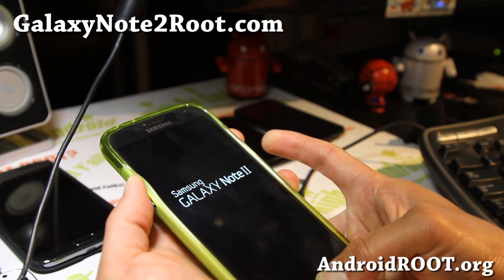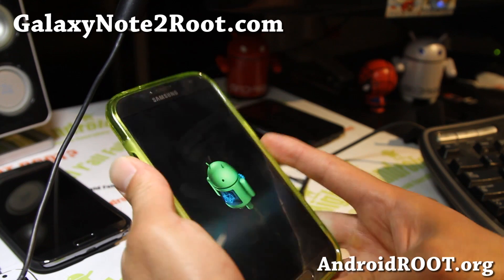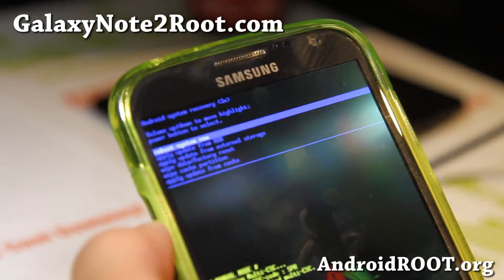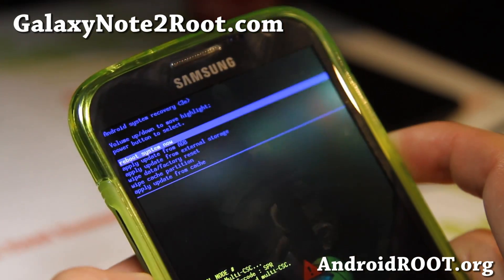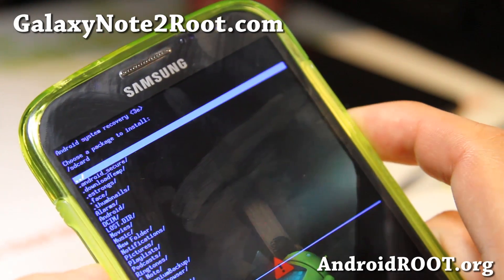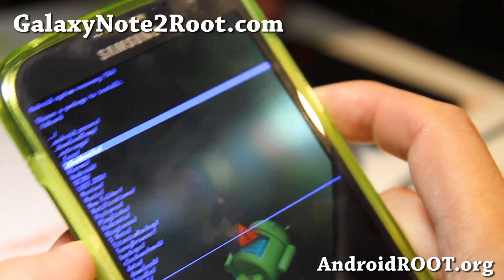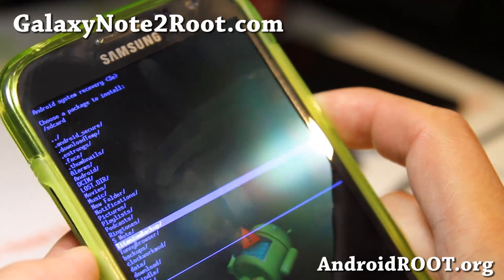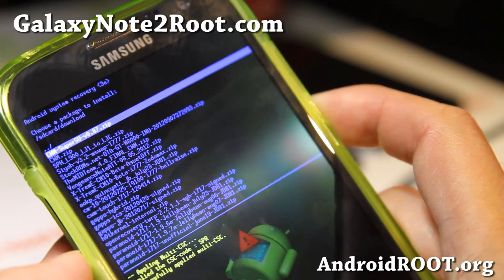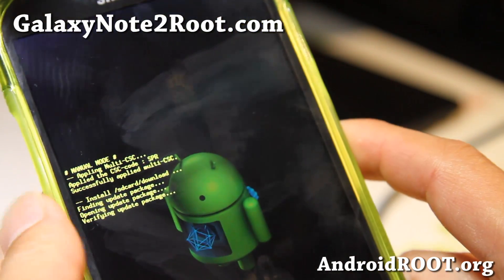Hold volume up, the center home button, and the power button. When the logo shows up, keep holding volume up and the center home button. You'll come to stock recovery. If you see ClockworkMod recovery, you didn't reinstall stock recovery — go ahead and do that. Here you're going to go to 'Apply update from external storage', hit the power button, go find the file in your download folder, and choose the SPH-L900-LJ1-to-LJC.zip. This will install the update.